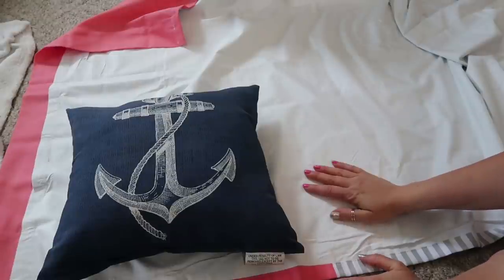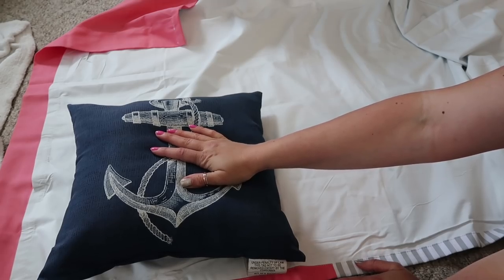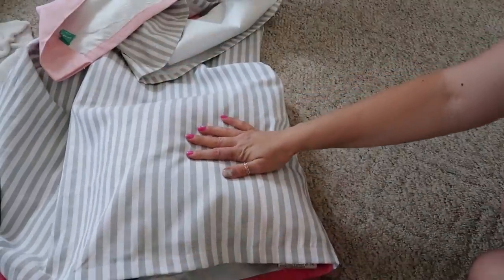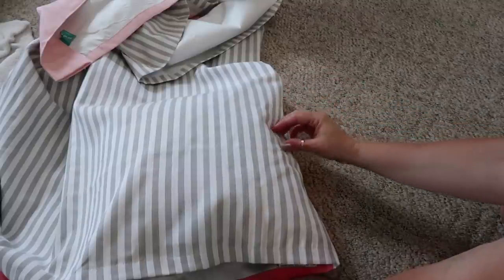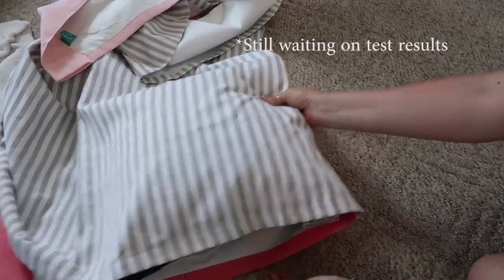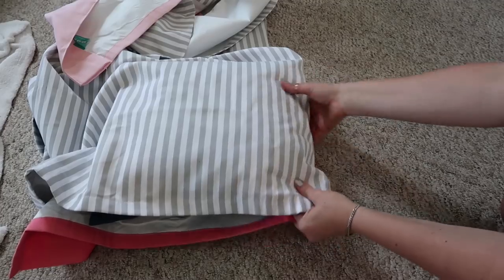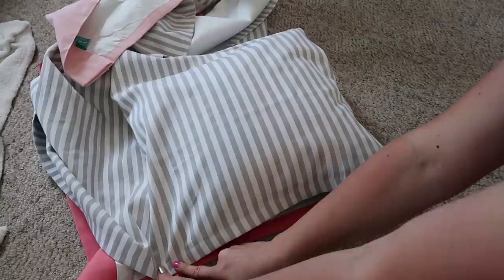I'm not in my craft room again because I'm hanging out with my dog — she just got back from surgery yesterday and she's doing really well. I'll give you an update here shortly. So I'm just going to cut the fabric here so that I have enough room to put my adhesive down.